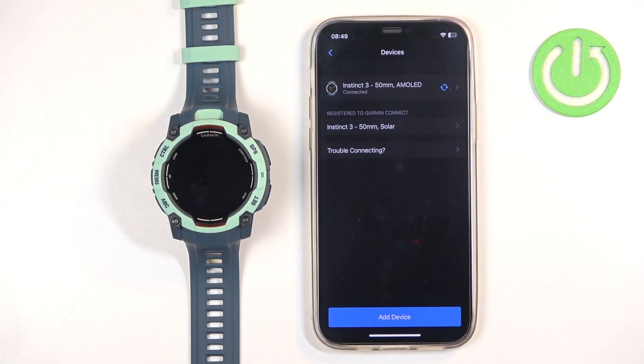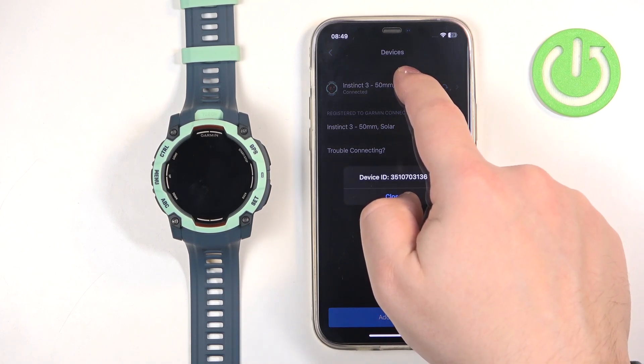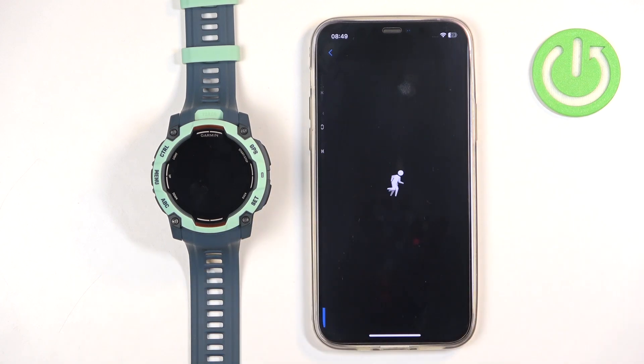One of them should be the Instinct 3 AMOLED. Note that on Android you can just press and hold on it and tap Remove, but on iPhone we need to tap on the device to open the settings page.